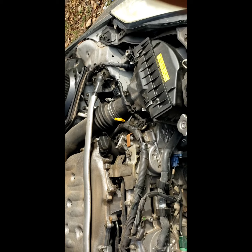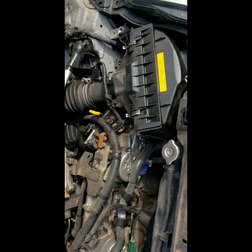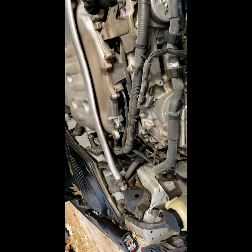I already checked the mass airflow sensor. That thing's clean, no dirt or debris in it. That happened to me one time before, but it's not that. Just looking at the motor.